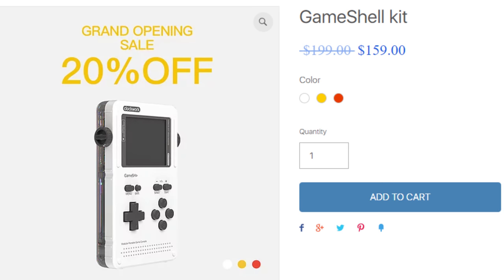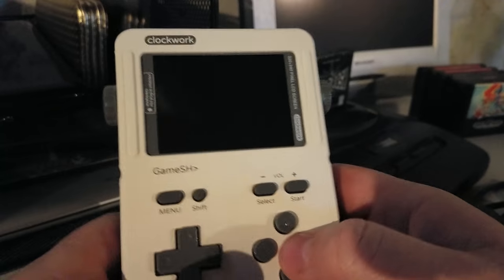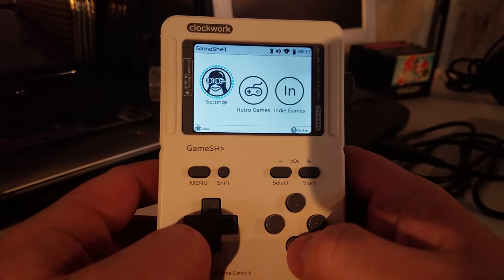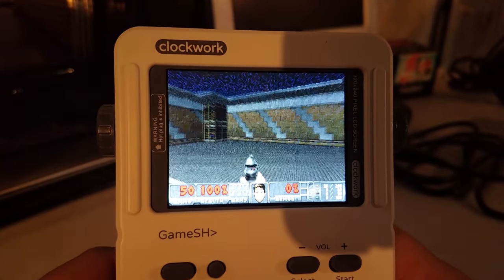You can point them out in the comment section if you'd like to. You can build off it, you can add and remove stuff. They have it for sale right now — it's 20% off, $159. Okay, that's quite a bit of money, but then again, I still have not encountered a device where you could just program whatever you'd like to put into it, and it looks like a Game Boy. It feels like a Game Boy. It's a pretty solidly built device.